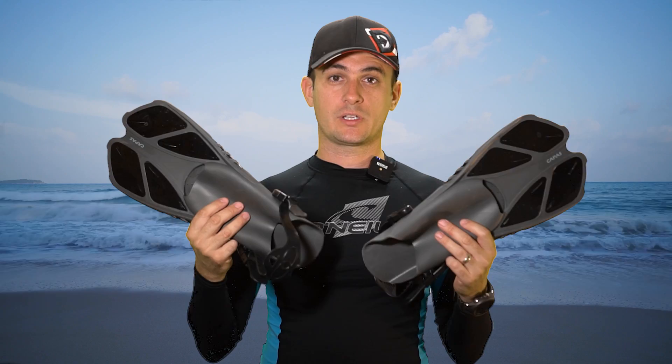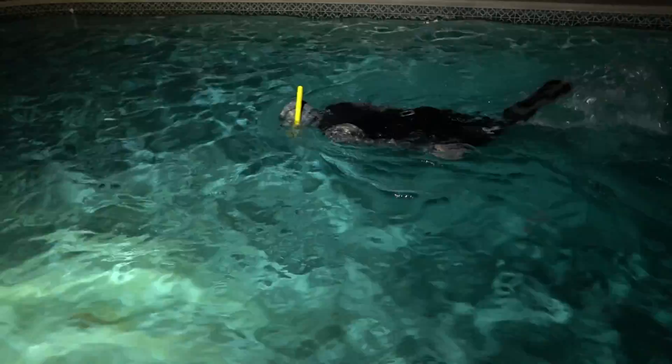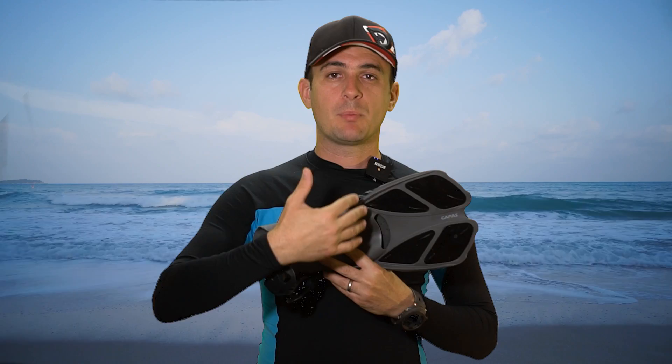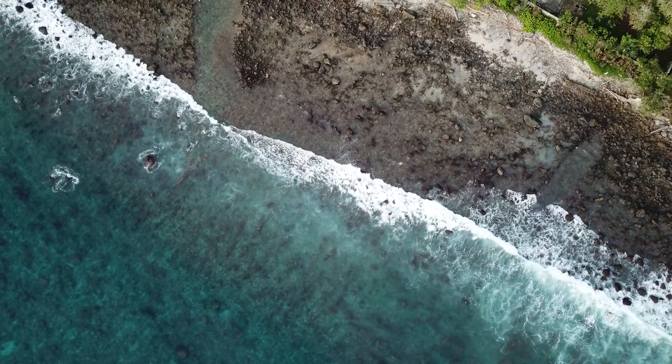Number two: short blade snorkeling fins. These fins are small, lightweight, and portable — great for traveling with or storing on the boat. These blades are very short, but they're great for using on the surface, and they're great for new swimmers and beginners in the water. They have the least propulsion of all the fins, but they're very comfortable and very easy on the legs. These would be ideal for shallow snorkels or snorkels where there is very little or no current. They can be used by putting your foot directly into the pocket or with neoprene booties, which is great if you have to walk across a rocky or rough surface before getting in the water.